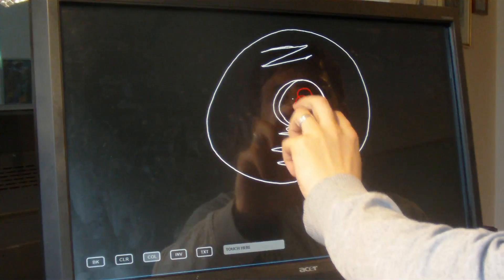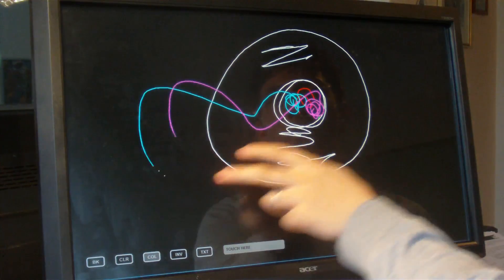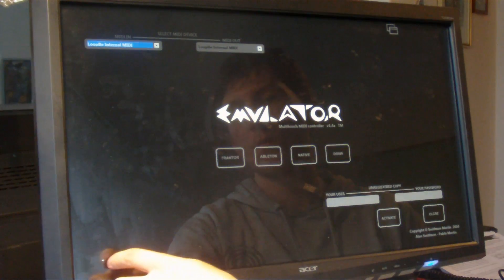I'm trying to draw vinyl here, but it's rather abstract. Maybe add some colors? No, not really.